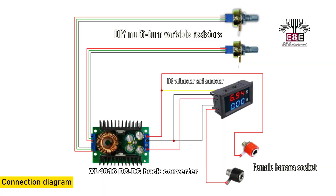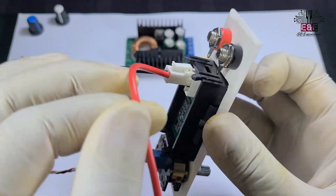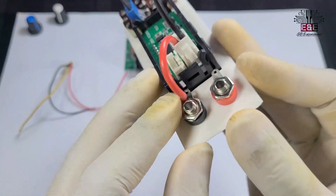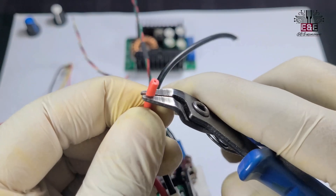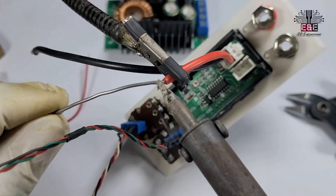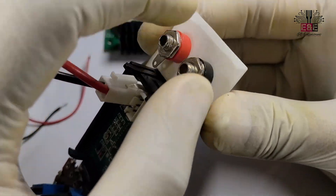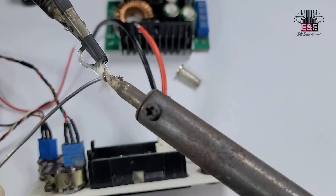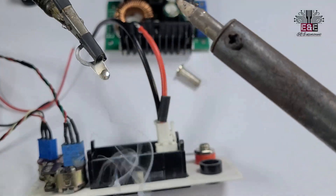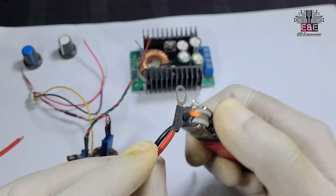Now we will complete all the connections according to this diagram. If you are interested in these types of projects, you can subscribe to the channel, and if you have any problems you can let us know by commenting.